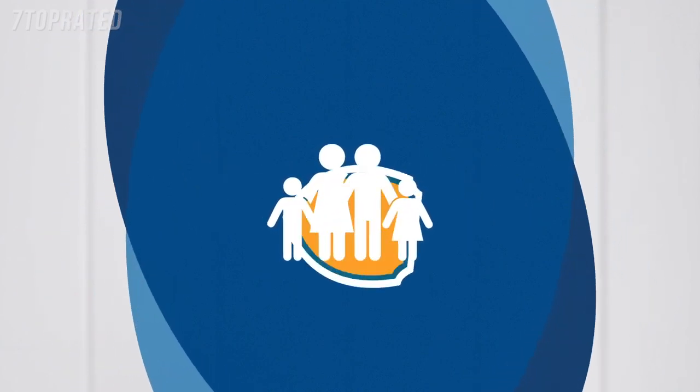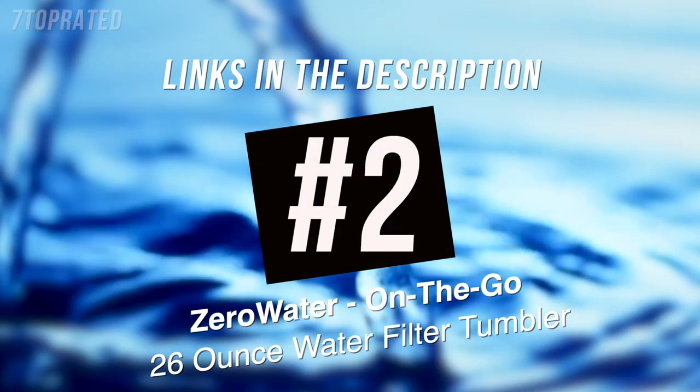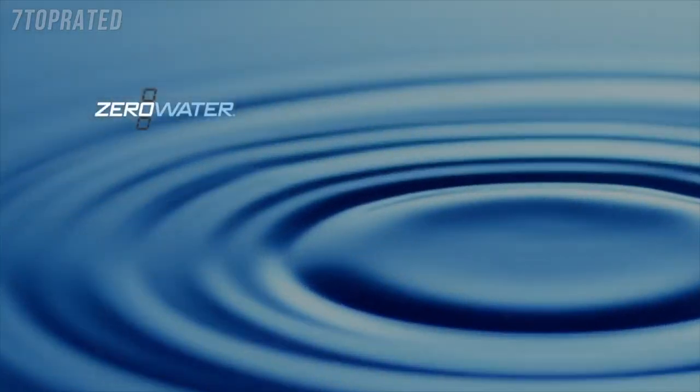Transform your water. Protect your family. Brita water — tastes better.